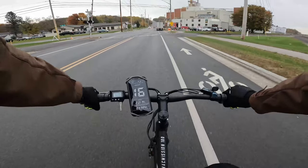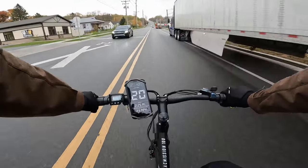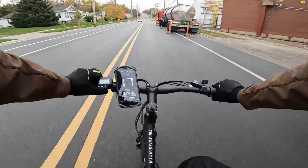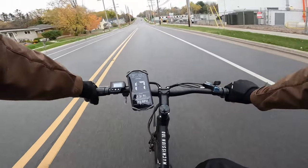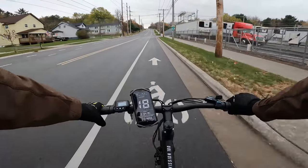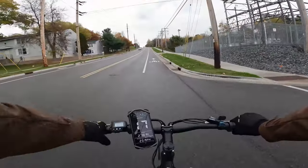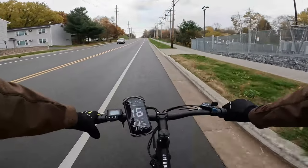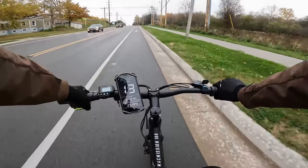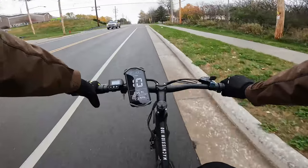Now let's get to the hill climb test. It has started raining, but this is the hill I take all reviewed e-bikes up. Throttle-only test — going about 18 miles per hour as the hill starts, then dropping to 16-15. I had to put the phone away due to the rain. The GoPro 10 has a special lens that's supposed to wick away water, so we'll see how that works.